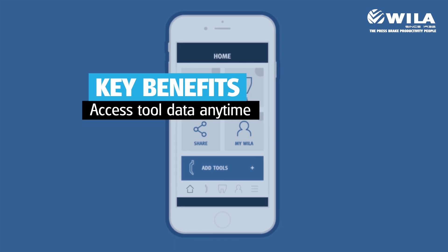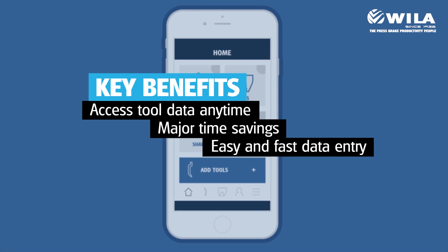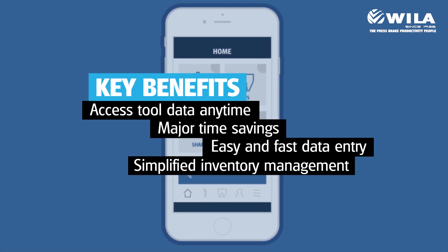Access tool data anytime, anywhere. Key benefits include major time savings, easy and fast data entry, and simplified inventory management.